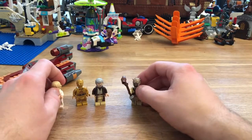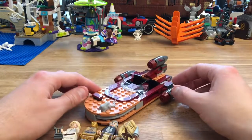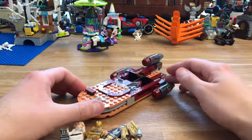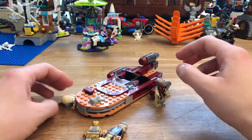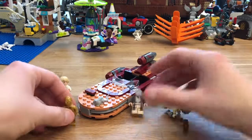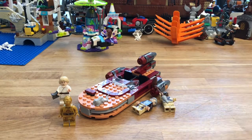So there we go, that's my look at this set. I like it. I think especially if you don't have one already, or maybe you've only got a really old one, you can't really go wrong with this set. And even though it's retired, you can still find it in some shops, or you should be able to find it online for basically retail price. Let me know what you guys think, and thanks for watching — I'll talk to you again soon.